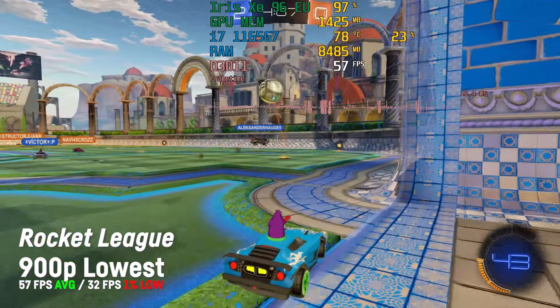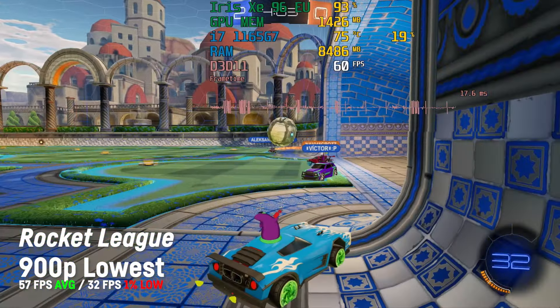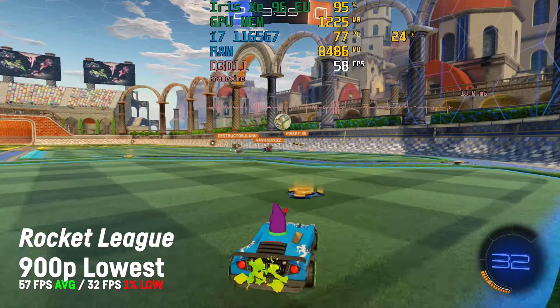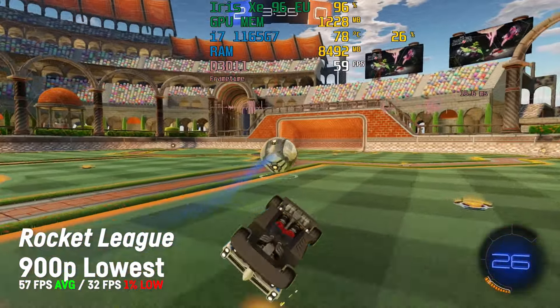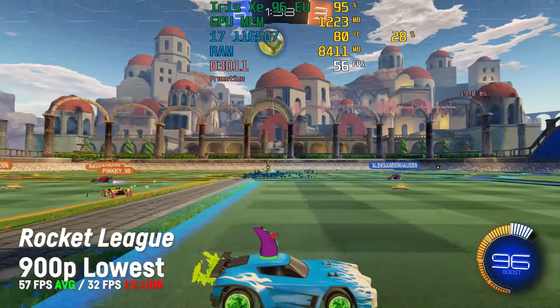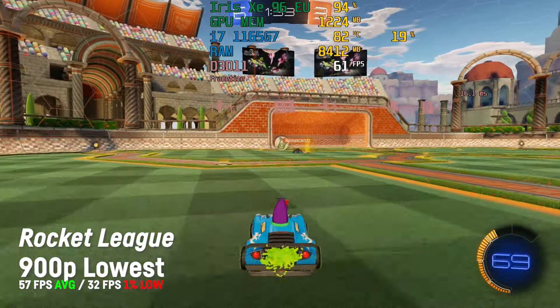Next up was Rocket League and on 900p and lowest settings I was achieving an average of 57 fps with a 1% low of 32 fps, which I would consider playable. On 720p I was getting around 66 fps with a 1% low of 37. I've also made an extended video about Rocket League and I will link it in the description.